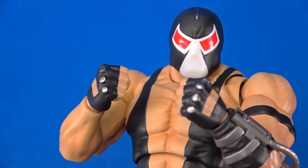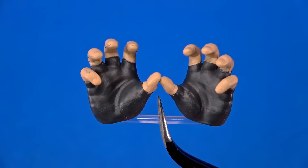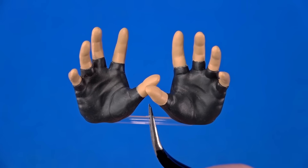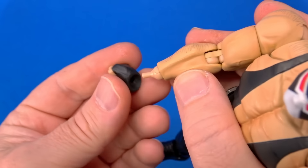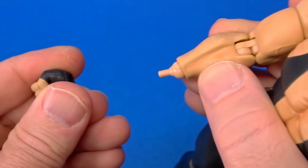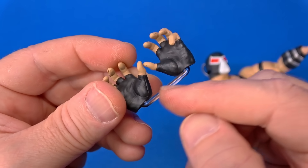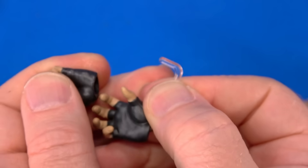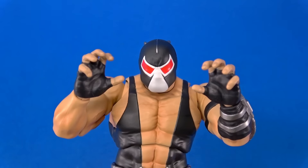In the package, Bane comes with two fists, two relaxed hands, two flat hands, two pointers, two grabbing hands, and two grasping reaching-out-to-grab hands. Hands pop right off — they're held mostly by friction, the size of the peg going in. Packing them on the sprue like this is the most genius thing import companies have come up with in the past few years — it allows the sprue to keep the hole the correct size to go on just like it's supposed to.